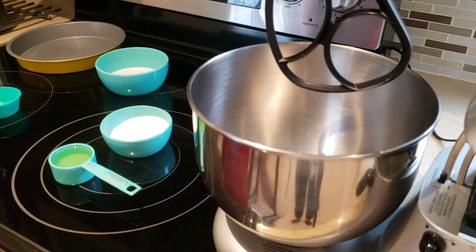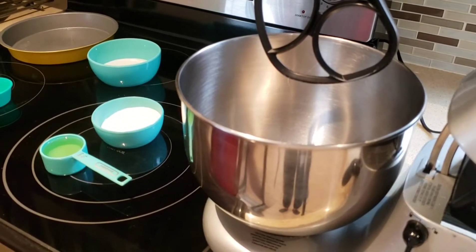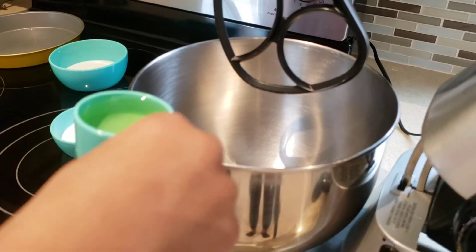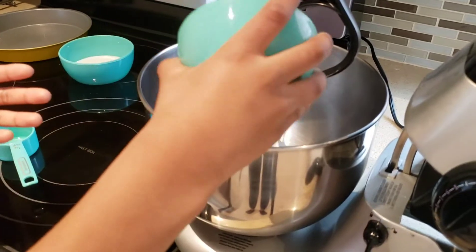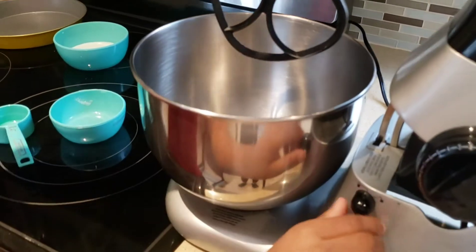First we're just going to be putting the sugar and oil and then the other four ingredients after. Now we're going to put the two ingredients in. So Caleb, now you can start the mixer.